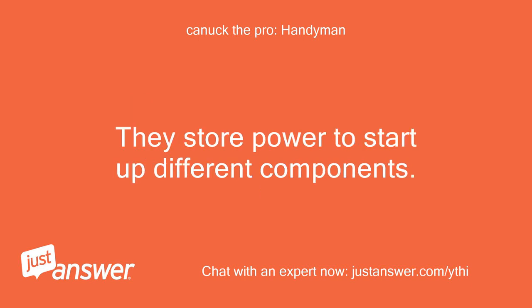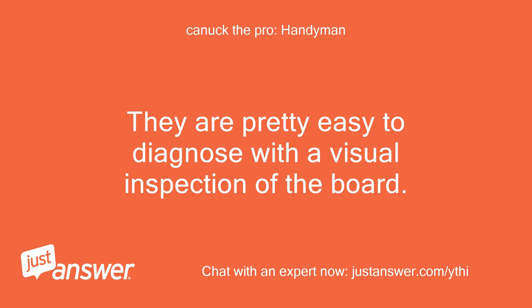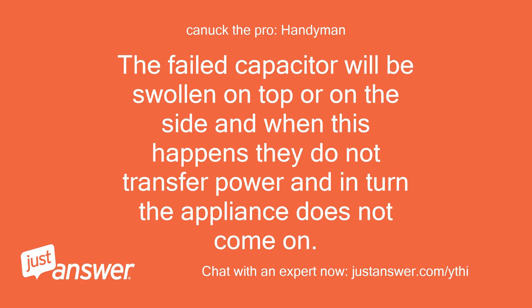Capacitors store power to start up different components. Often when there is a power surge, or if the capacitor is manufactured in Taiwan, a capacitor or some capacitors will fail. They are pretty easy to diagnose with a visual inspection of the board. The failed capacitor will be swollen on top or on the side, and when this happens they do not transfer power and in turn the appliance does not come on.